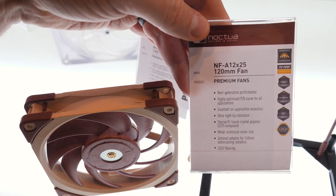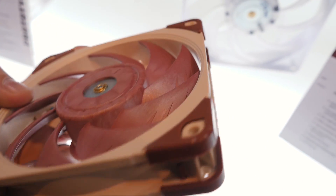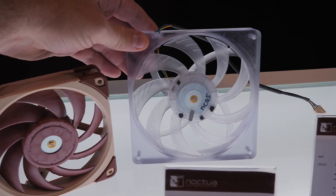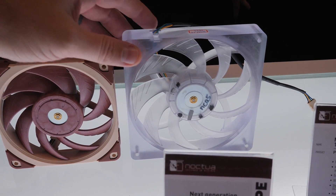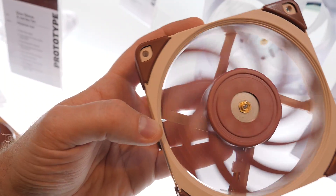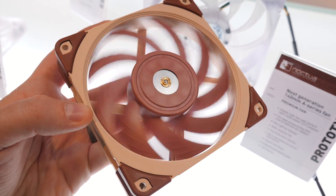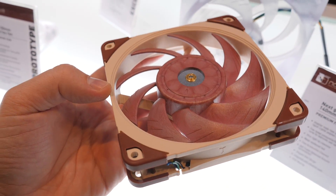Speaking of the 14cm version of the A12X25, here's the 12cm version and their existing mock-up of the 14cm version. As you can clearly see, it is clearly in the prototype stage. Hopefully it won't take five whole years to develop like the 12cm version since they've perfected the material, but maybe next year sometime.